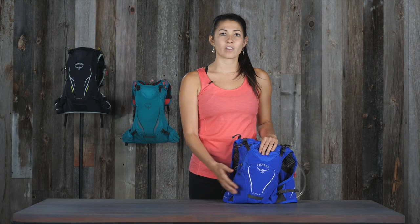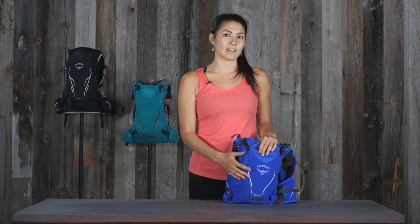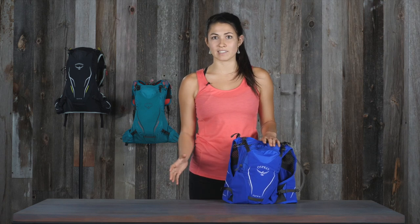Hi, I'm Lina with Osprey, and I'm here to talk about the Duro Dyna series. Our trail running series, the Duro Dyna, comes in many different styles and sizes. With a variety of options for carrying hydration and nutrition, this series will cover all your trail running needs.